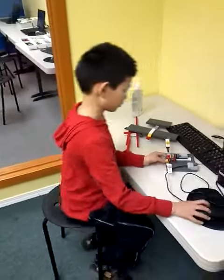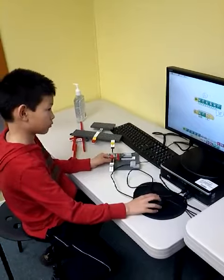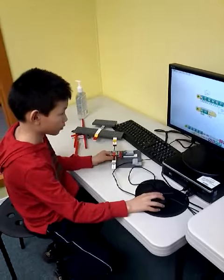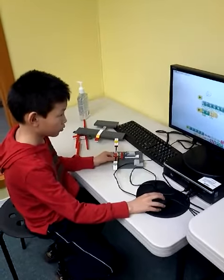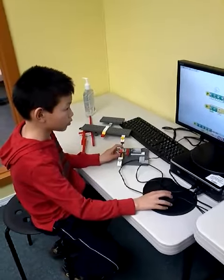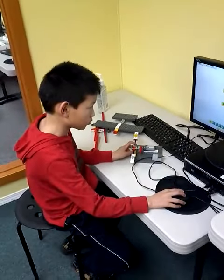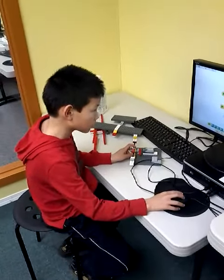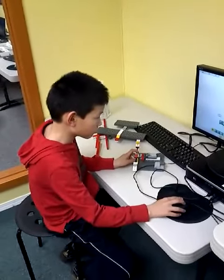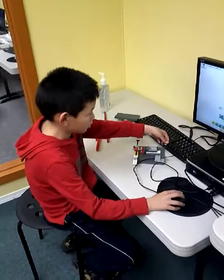So, can you show us how does it work? Okay. Is your motor working? I don't think so, I don't see the sign. Oh. I need to go like that. Mm-hmm, mm-hmm. Okay.